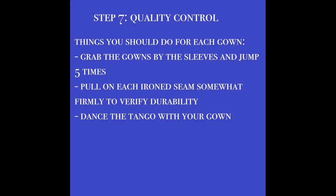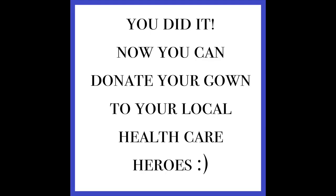Now quality control. Please don't put it on because that will contaminate it — just jump with it, lean with it, rock with it. If it doesn't break, you're done! Thank you for helping our local health heroes.